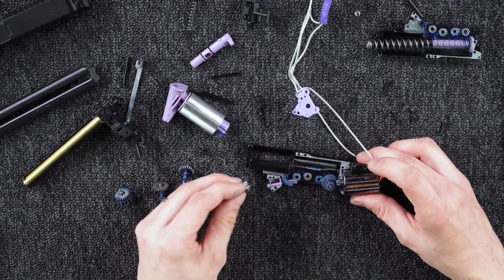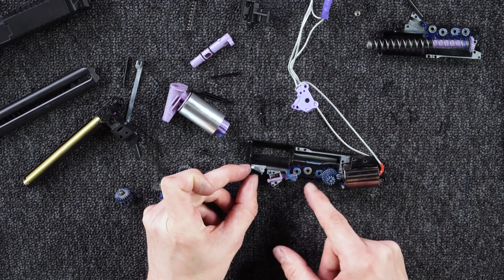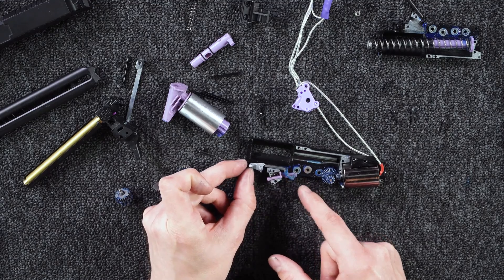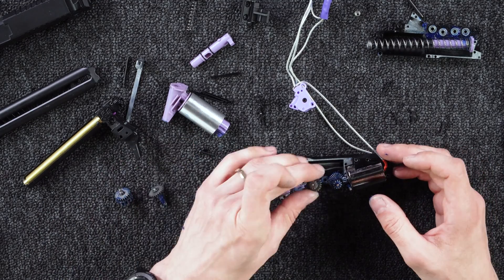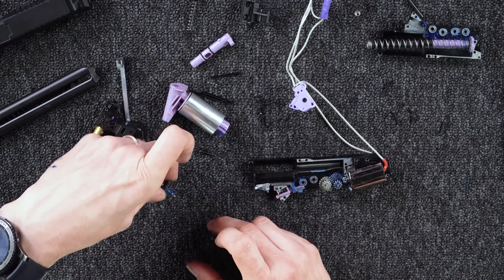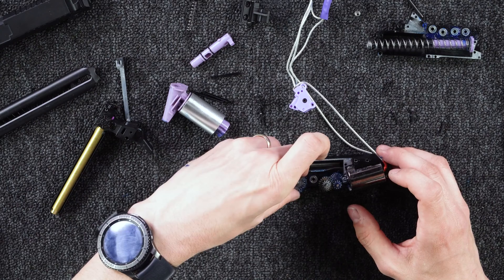This part fell down, but this is the way how to put it back in — this is the way this part should function, just for your reference. Then we move forward with the next gear, like this. Then the select sector gear.